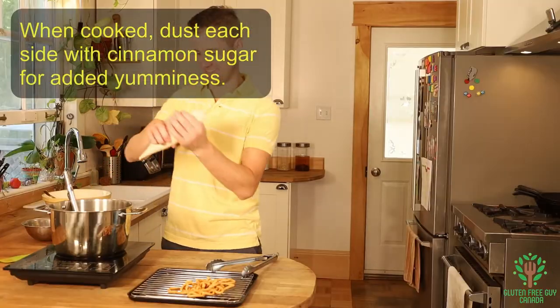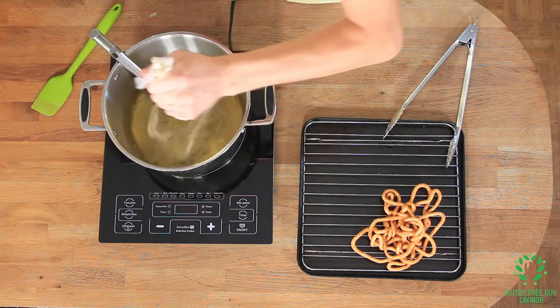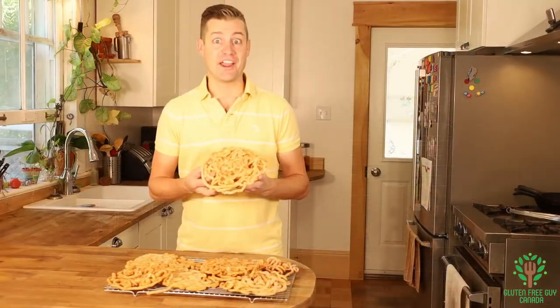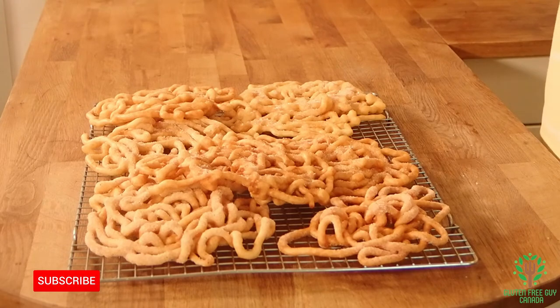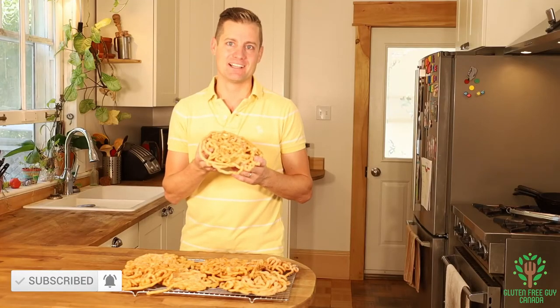So that's the first one done. Let's get a couple more done. There we have it — funnel cakes. I think of fairs and all the fun that goes with them. This is what I think of when I want to go to a fair. So enjoy these, and I look forward to reading all of your comments below. Enjoy.